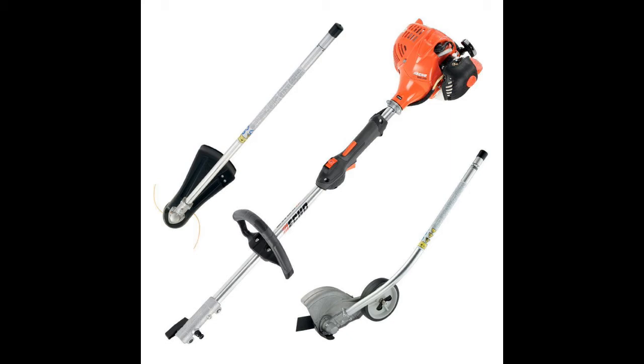I bought an Echo — it says it's an Echo 17-inch 21.2cc gas PAS trimmer and edger kit. I went ahead and got the one where you can get attachments. Spend a little more money, but there are up to 12 attachments available for this one. I'm giving you a little review of it.